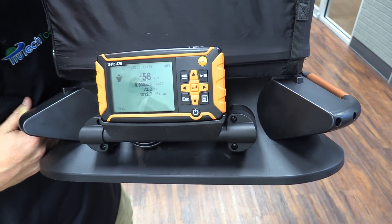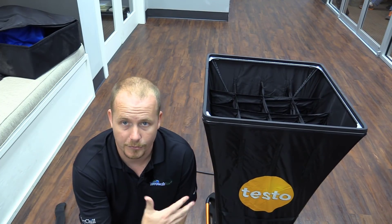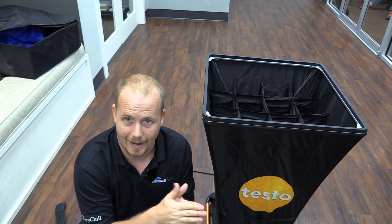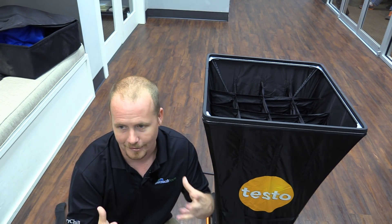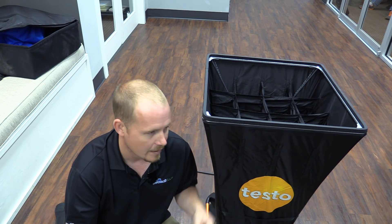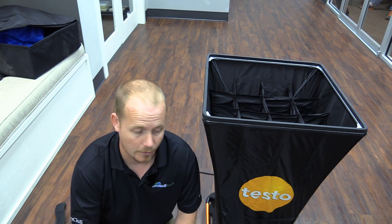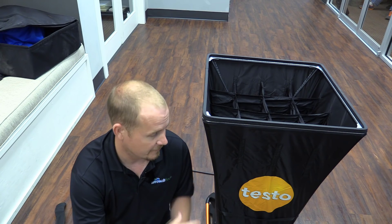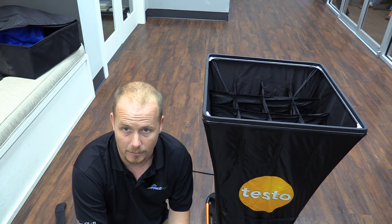There's always some air flowing in a space like this, so it's not surprising to get some small readings. One thing to know about this flow hood — and most flow hoods — is that they have a minimum and maximum range. This flow hood reads accurately down to 50 CFM. For very small vents, like a bathroom vent producing 30 CFM, I would use a vane anemometer instead of the flow hood. But the fact that this goes to over 2,000 CFM means that in most applications it's a great option.